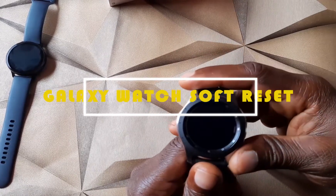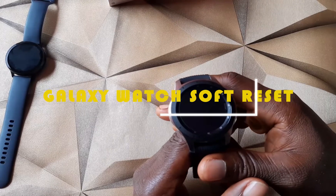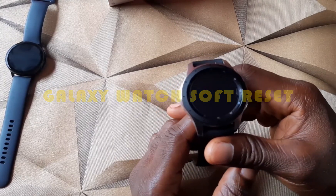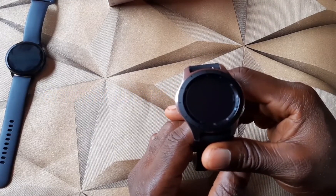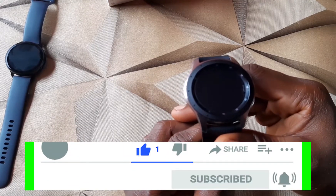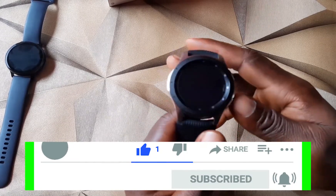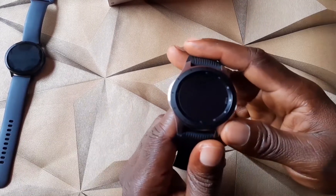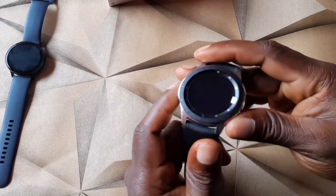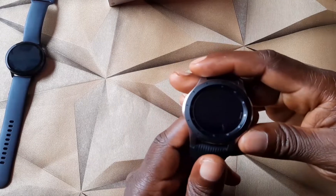First we're going to start with the soft reset. If you're new to this channel, please click on the subscribe button and the notification bell so that you get updated when I release a video like this. To get started, press the home key to go to your apps.